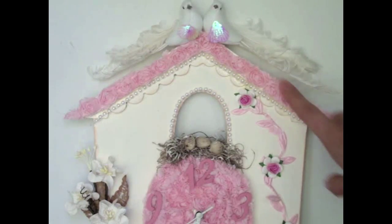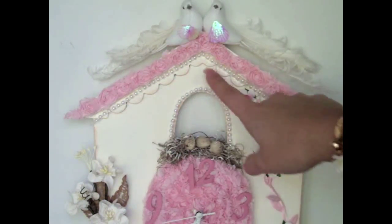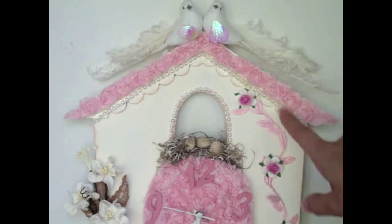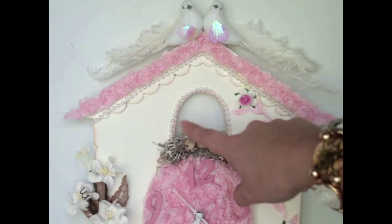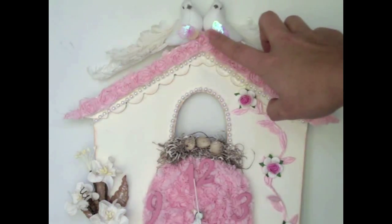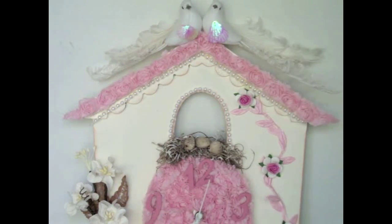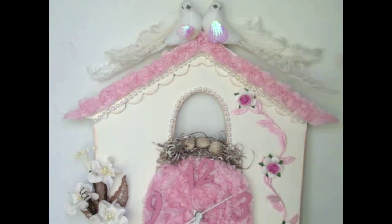On the top, I added some trim along the sides and some pearl trim from Karla S001 — very beautiful — also along the little window. On the white top there are two little birdies, which are totally adorable. Since it's a cuckoo clock, I figured it would be cute to add a couple of birds, so I added two little birds on the top.